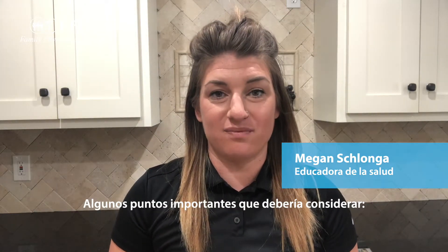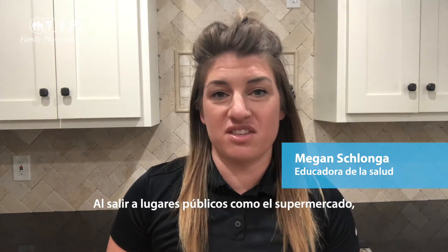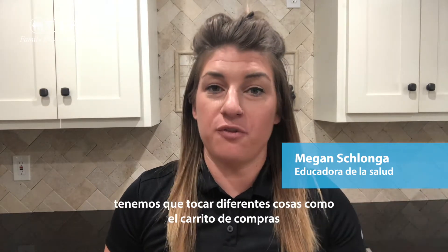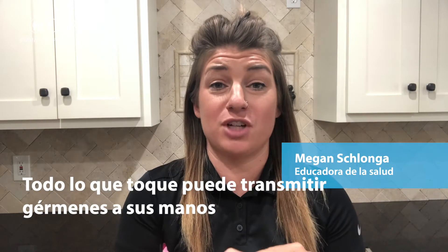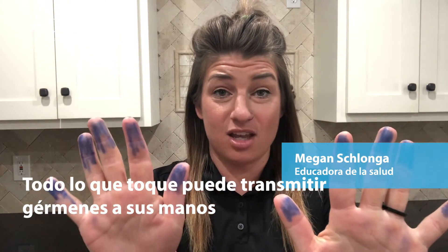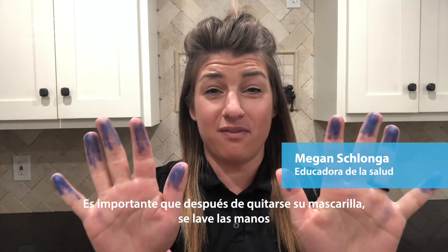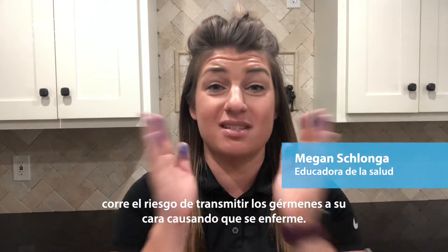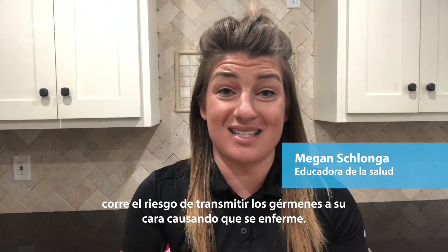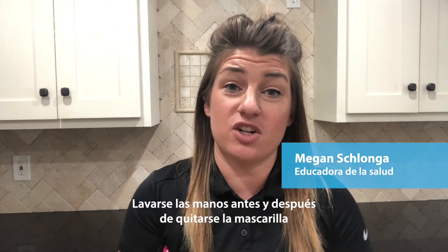A few important things to consider: when you're out in public touching things at the grocery store — such as food on the counter or shopping carts — you're transferring germs to your hands. When you take this mask off without washing your hands first, you have a high risk of those germs touching your face, which is what gets us sick. It's recommended to wash your hands first, then remove your mask.